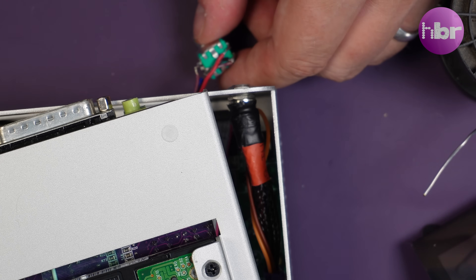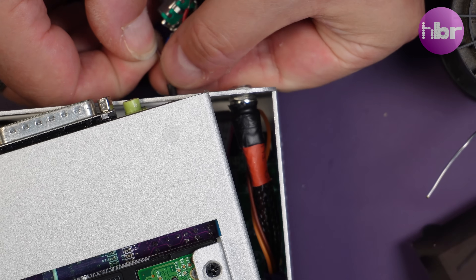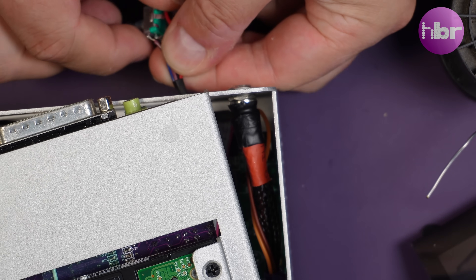While trying to do a test fit, the rotary encoder appears to have wangled one of its wires off, so I'll need to solder that back on before we can get it all assembled properly.